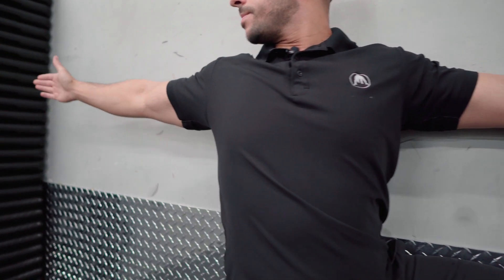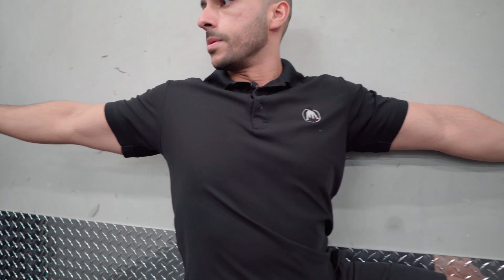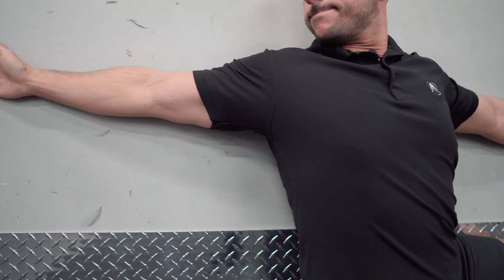If you can't reach the wall, just go as far as you can. Come back in, make sure you're nice and straight, and keep trying to touch that wall. Do this about three or four sets, 10 to 12 slow reps.